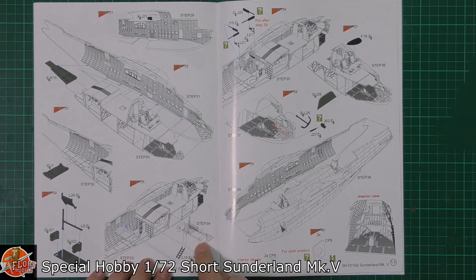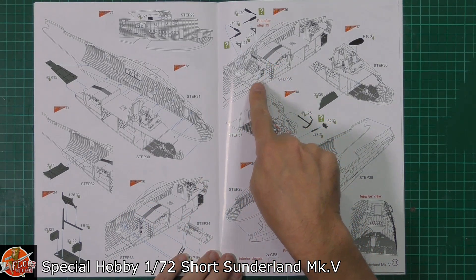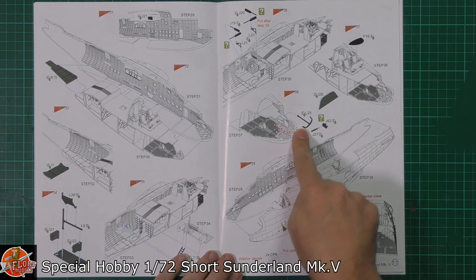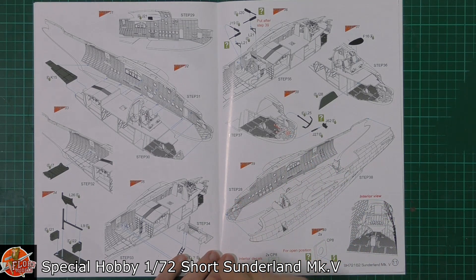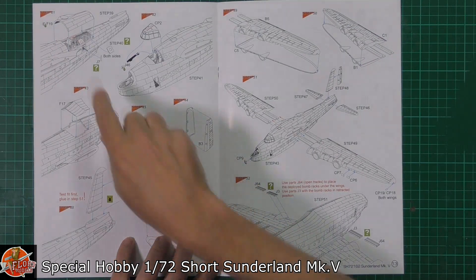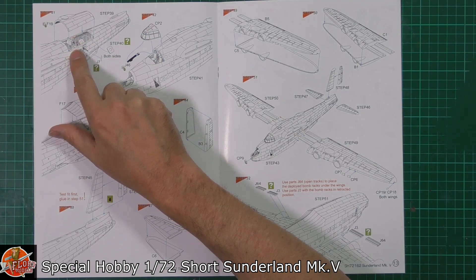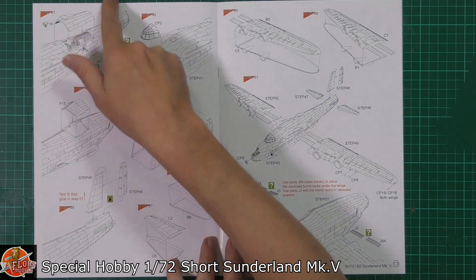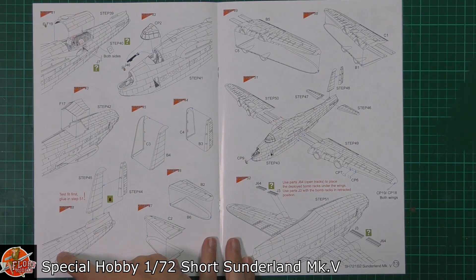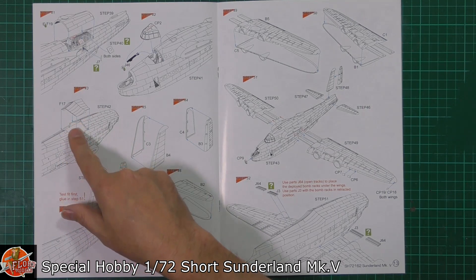We've got the upper deck for the observation or turret system at the mid-deck. Then fitting the guns onto the cockpit sides — we've even got the anchor, right down to that level of detail on the inside. There's an interior view of the nose section for when the turret is retracted. The difference in the spine on the upper back section depends on which version you're building.